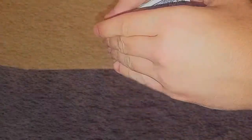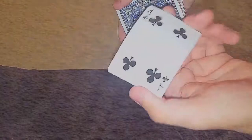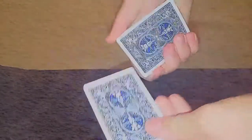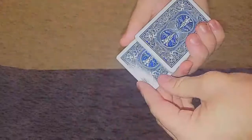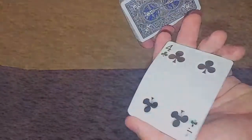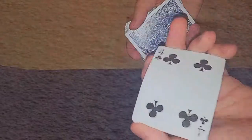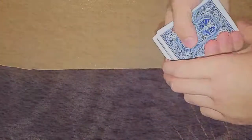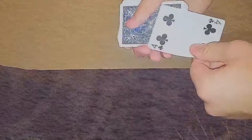We're going to do it one more time, a little bit slower. Okay, that's the four of clubs — make sure I'm not doing anything weird. The four of clubs goes right in the middle, just like that, and magically comes back to the top. I can do that one more time. I'm going to take that four of clubs, put it right in the middle, and check this out — one, two, and three.